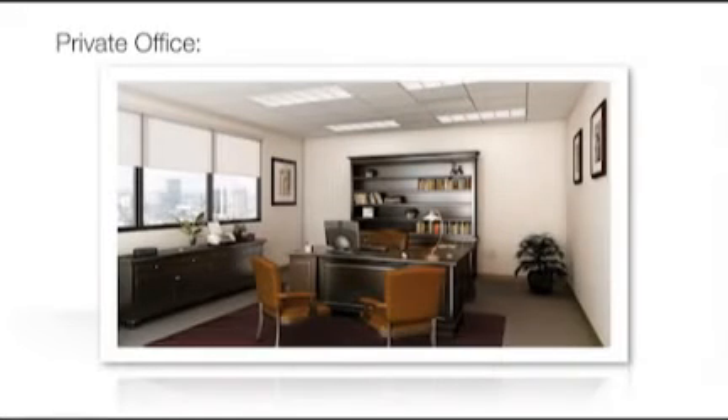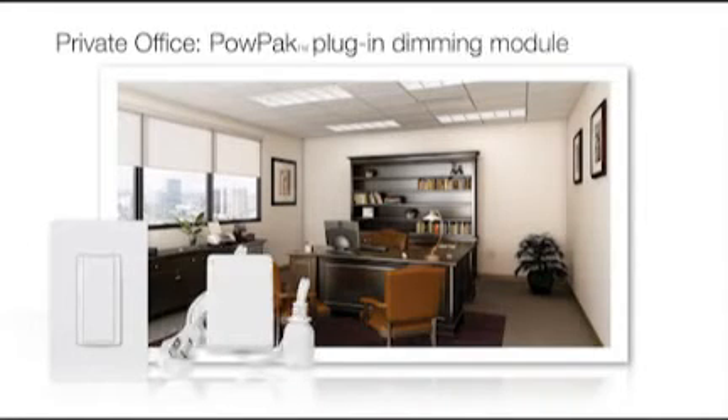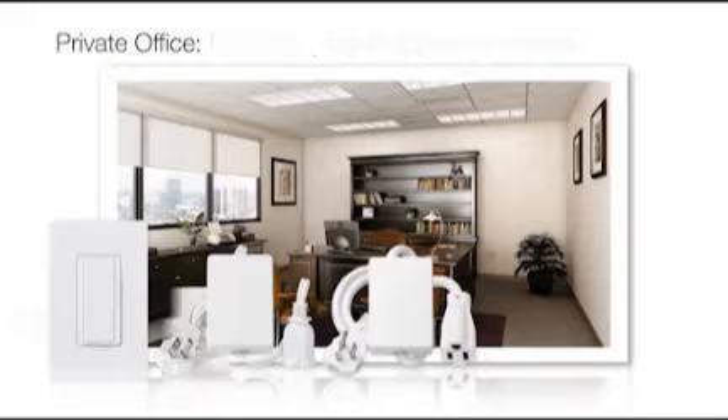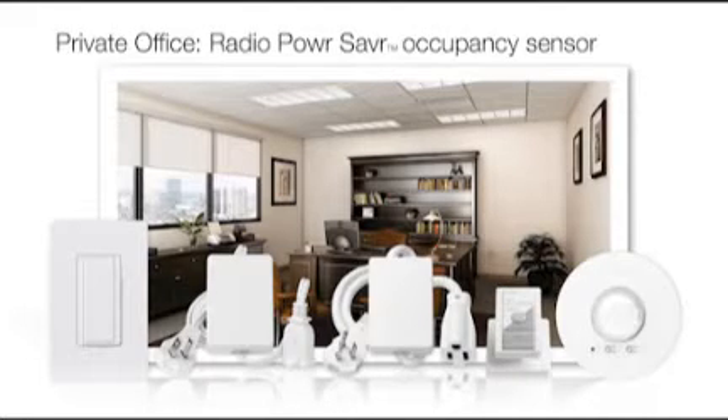In this example private office, the Energy Tri-Pak products consist of one Maestro wireless switch, one PowPak plug-in dimming module, one PowPak plug-in appliance module, one Pico wireless control, and one radio power saver occupancy sensor.